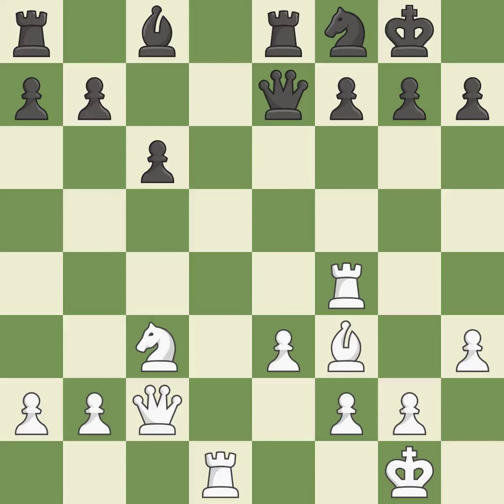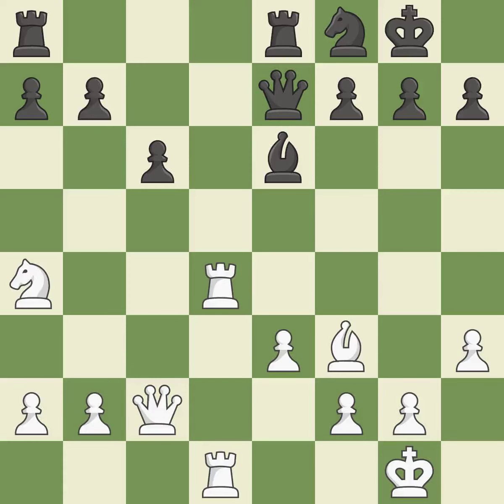That's a decent move. The rooks are strategically doubled and forcefully combined on the file — it is ideal. The rooks are linked by this, making it easier for them to work together in the future — it is quite good. This gives the adversary the chance to contest the opponent's rook for the open file — it is incorrect. This puts the opposing rook in a position to lose control of the open file — it is ideal.